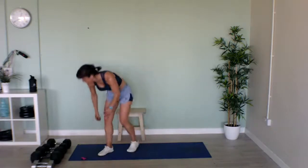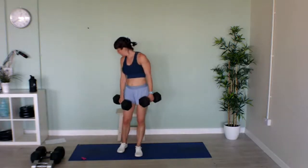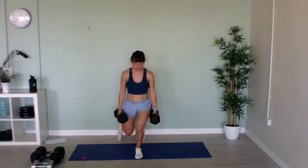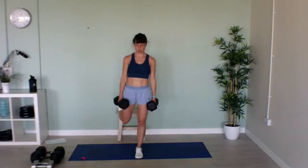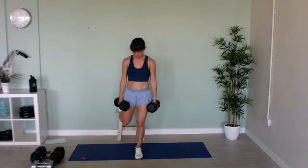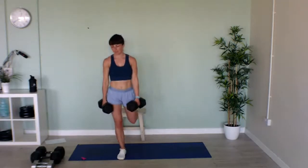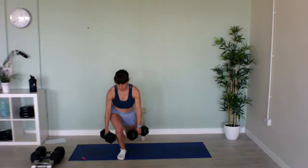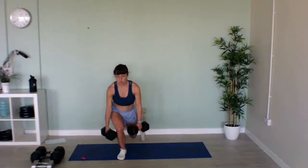Back onto our Bulgarian split squats — with or without weights, the movement's the same. Put your toes on, get your balance, and squat down. 20 seconds on this leg, then 20 seconds on the other. Keep your chest up and your back straight. Swap over! Last three seconds — keep going to the beep. Great work, well done!